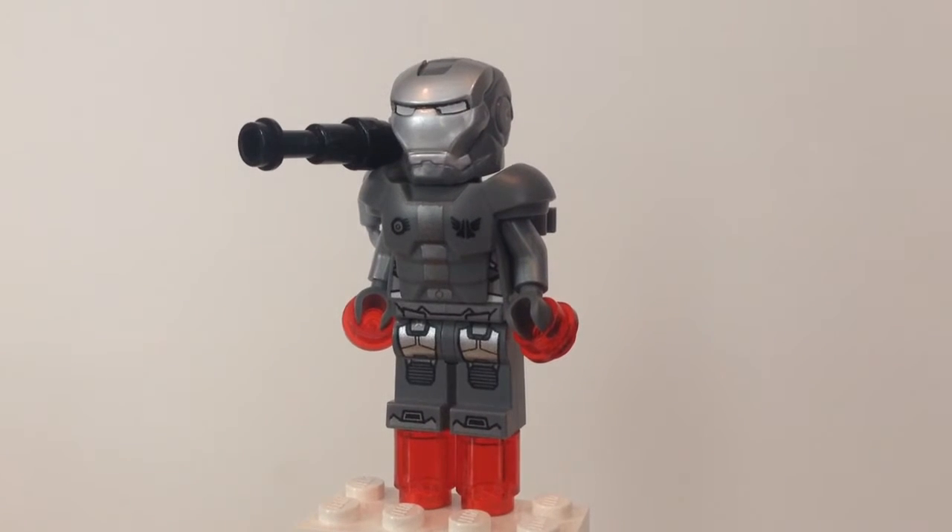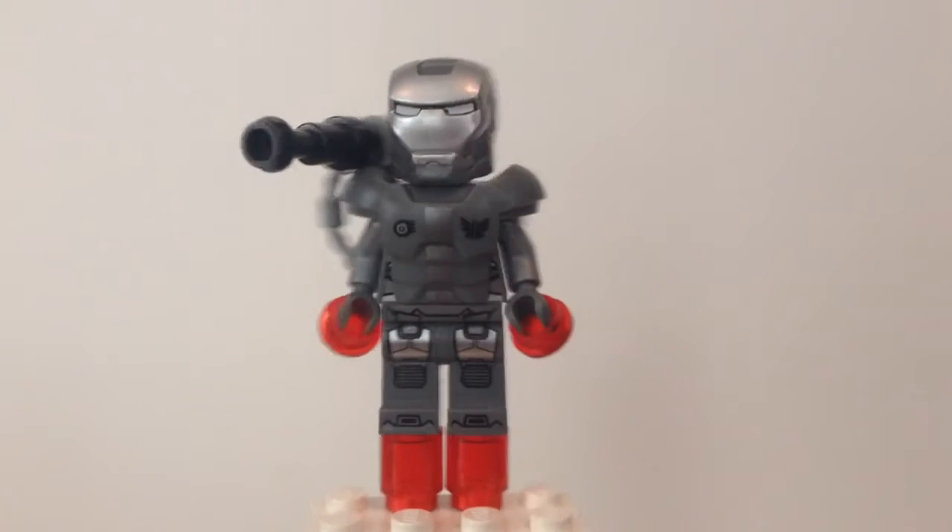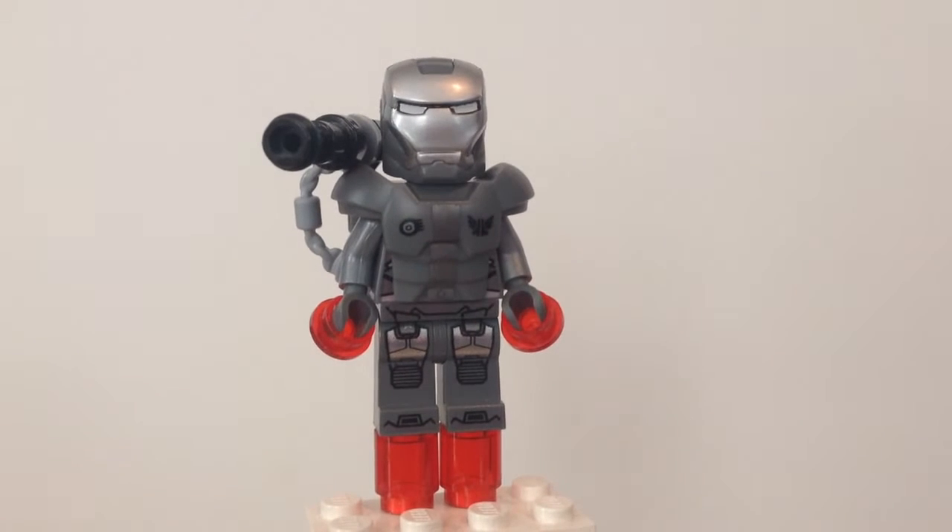Hey guys, KMD18 here, bringing you guys a LEGO Marvel custom Iron Man minifigure. Today we have War Machine, and he is super awesome.